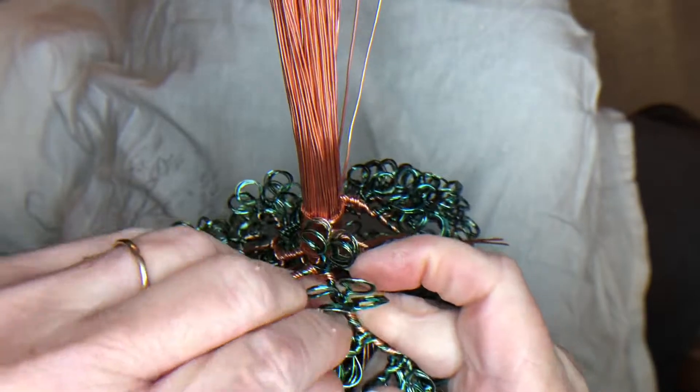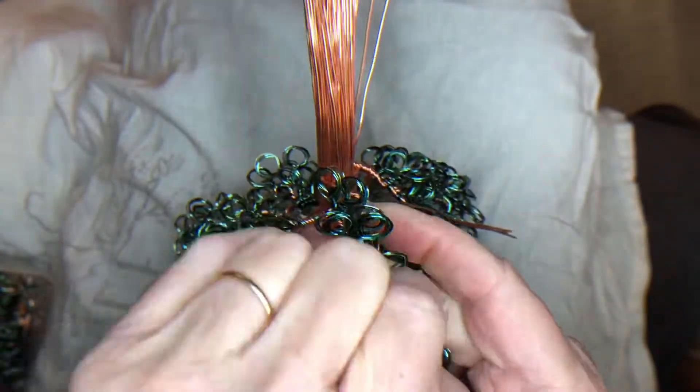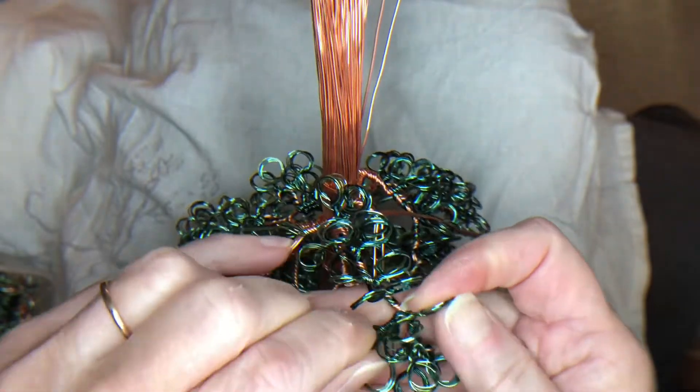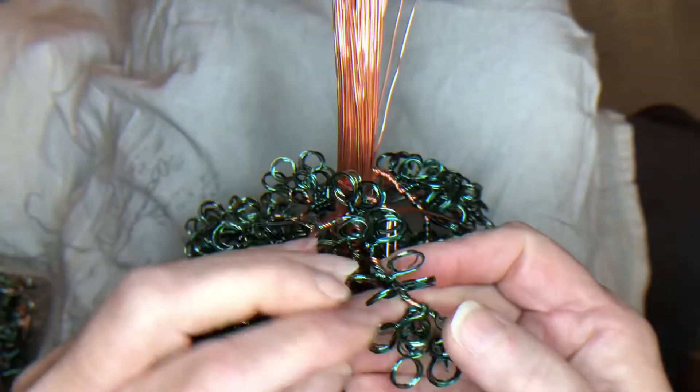That's done. Now I'm going back up to the top of the loops and what I'm doing here is working the loops so that they're standing up on top of the branch.